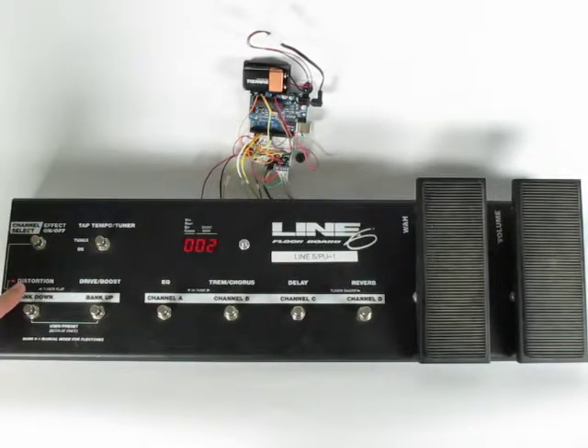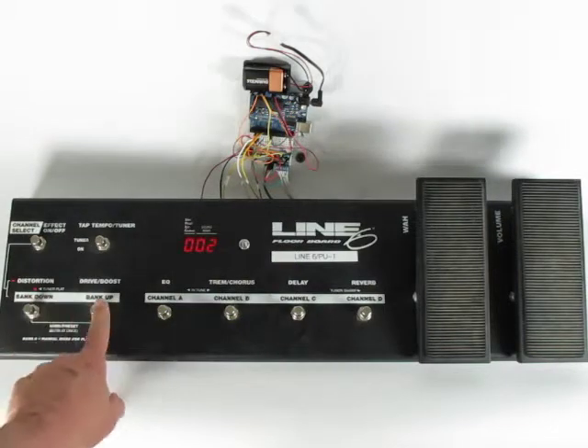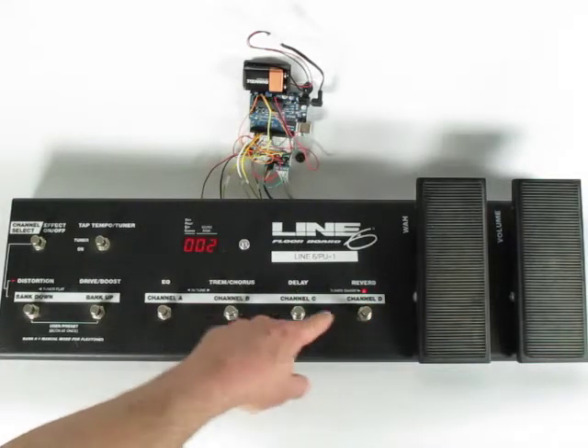It says here distortion, drive boost — these are not programmed yet. But as you can see, the switches all work. They all correspond to values.